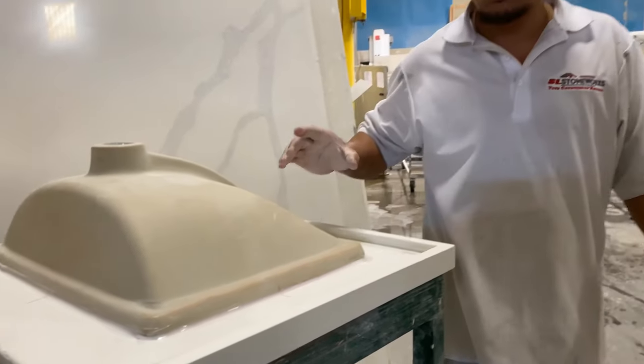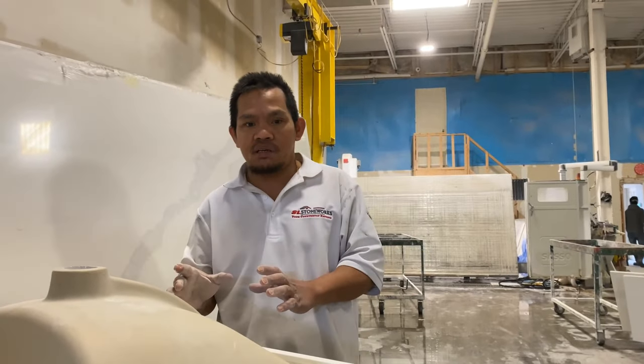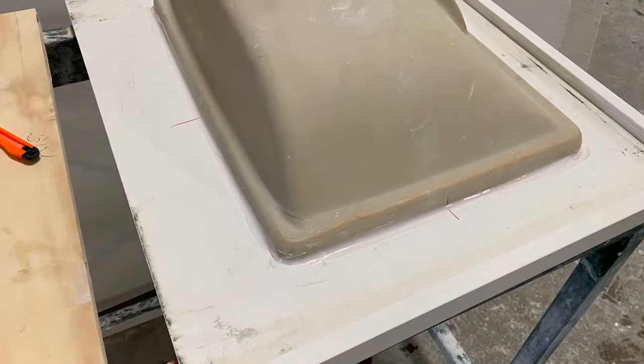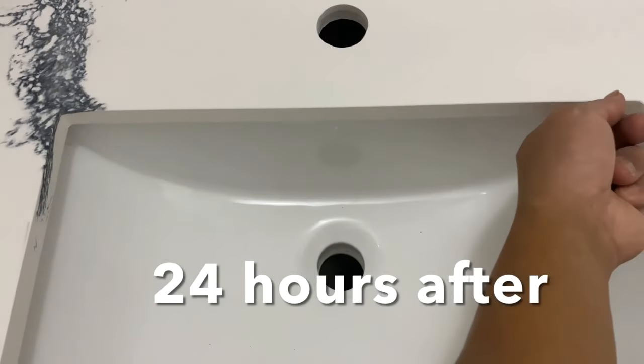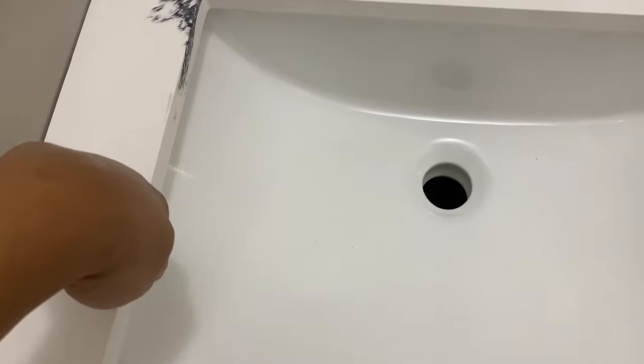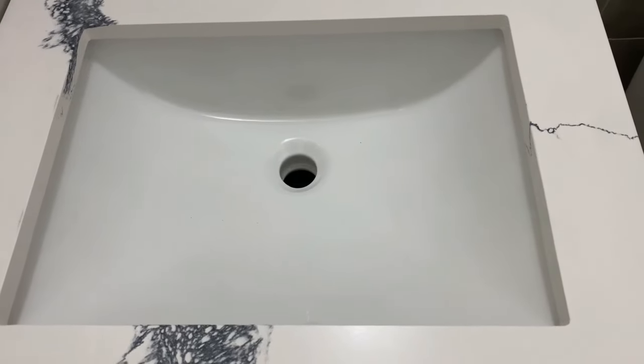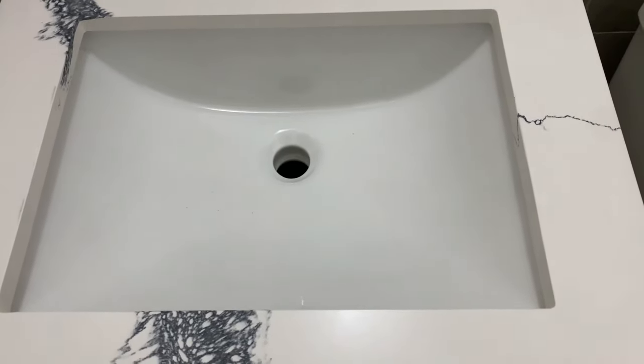And then you have to leave it for 24 hours. You just let it set out and that's all you have to do. That's why you feel it right here. Let me show you the next step after we set up the plumbing.